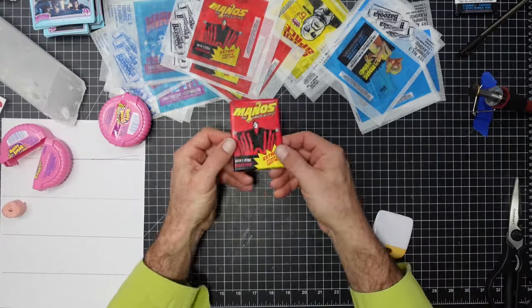And voila — there you have it! Six of the worst movies ever made, presented as collectible bubblegum cards. You have to see them to appreciate how authentic these packs look and feel. They really transport me back to a time when I was a kid, saving up all my change to buy as many packs as I could, ripping them open hoping I wouldn't get any doubles so I could complete a full set. Here, have a closer look.